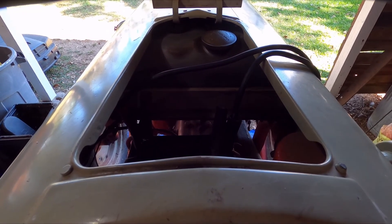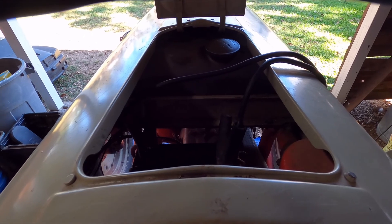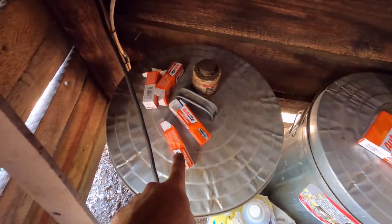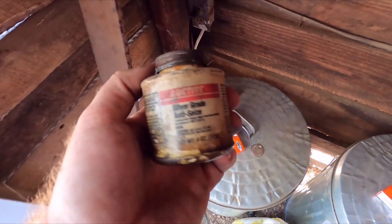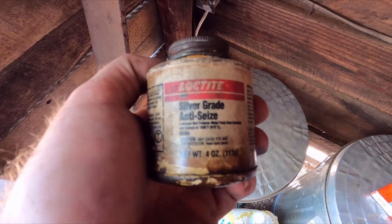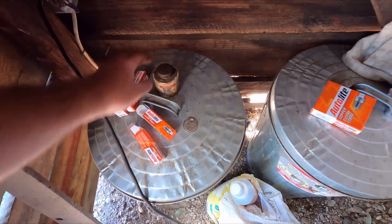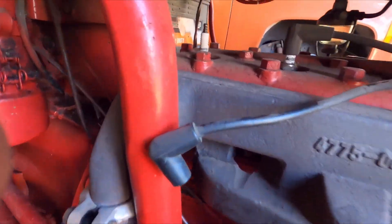All right, we have our new plugs gapped at just around 20 thousandths, and just a little bit of silver-grade anti-seize on the threads for when we put them in.